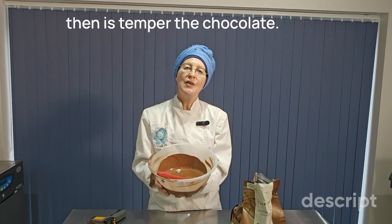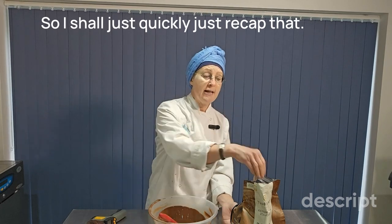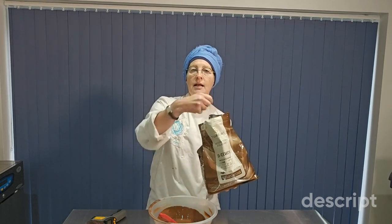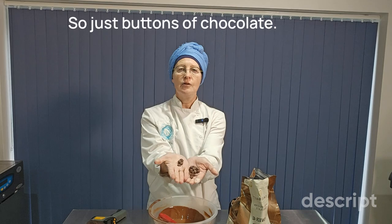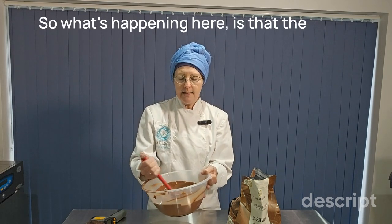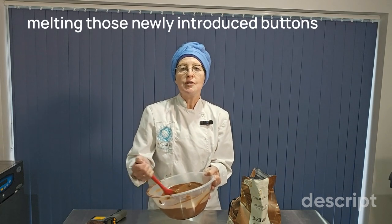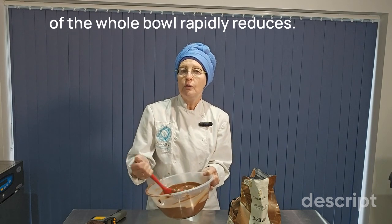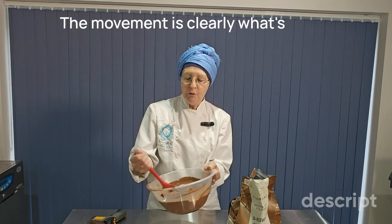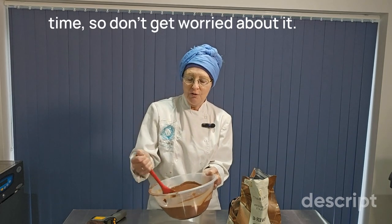After you have melted your chocolate, what you need to do then is temper the chocolate, and one way is by using the seeding method — so I shall just quickly recap that. This is my chocolate; it's milk chocolate from Callebaut, a lovely Belgian chocolate, and inside this bag are my seeds of chocolate, just buttons of chocolate, and I add that to my bowl and stir them through. What's happening here is that the heat of the melted bowl of chocolate is melting those newly introduced buttons, and as they melt, the temperature of the whole bowl rapidly reduces. It requires time, movement, and temperature. The movement is clearly what's happening with the spatula, and it takes a little while for the buttons to melt — but it doesn't take a huge amount of time, so don't get worried about it.